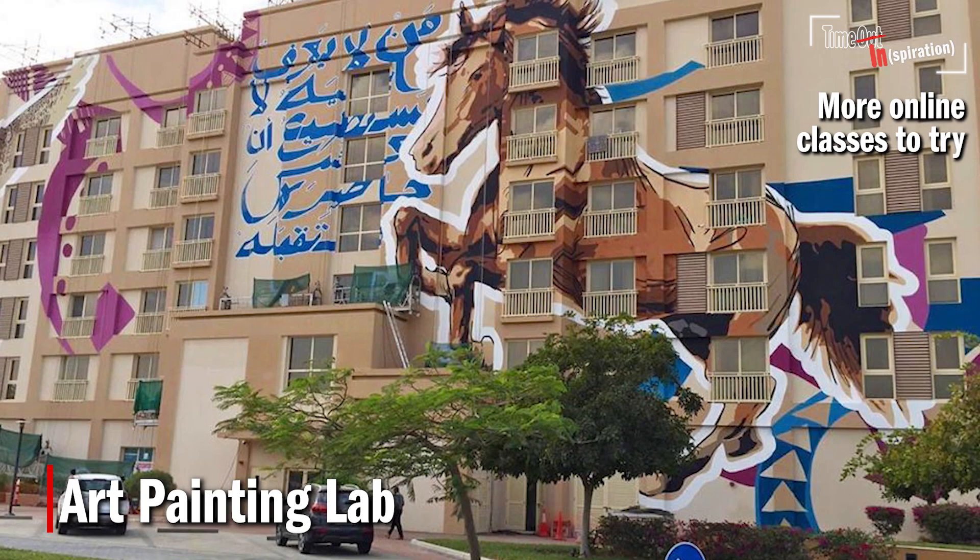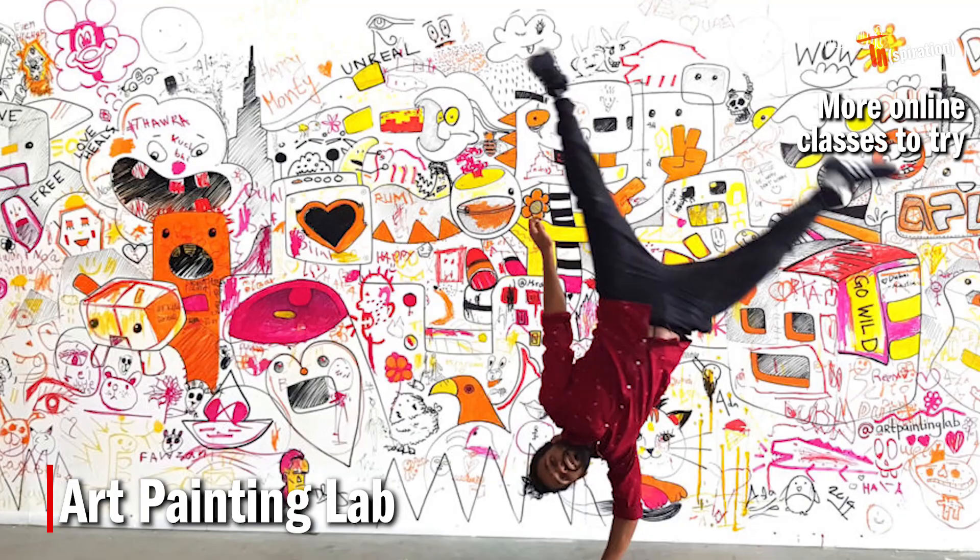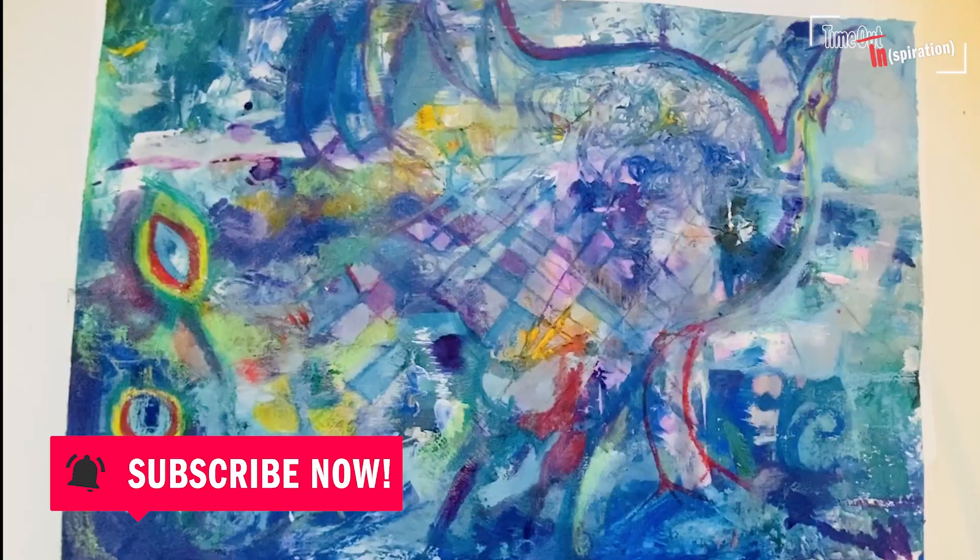Finally, if you want to contribute to a huge mural, email your submission to the United Art Emirates project being run by Art Painting Lab. Get your piece in by June 1st by emailing hello@artpaintinglab.com. If you've liked this video, please give us a like and subscribe to receive loads more content like this as soon as it goes up.